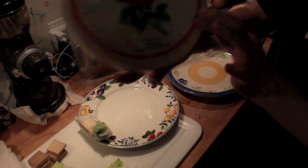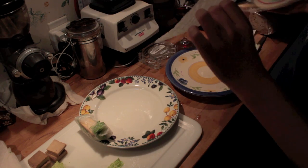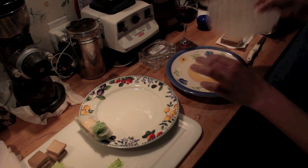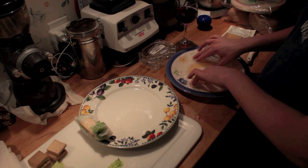You just need some spring roll wrappers, and you need to wet them in the water — warm water, actually.